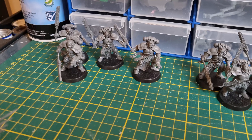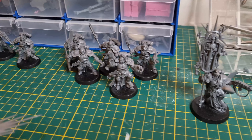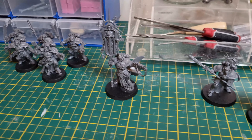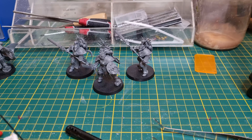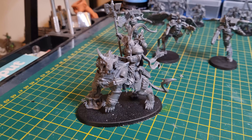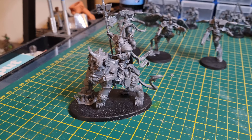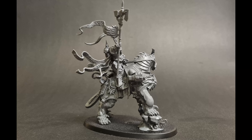There it is - my completed Stormcast Eternals to White Scars conversion using the Thunderstrike Brotherhood kit, the Death Company kit and the Space Wolves Grey Hunters kit. Came in under budget, it's definitely a unique looking army and I had a lot of fun doing it.